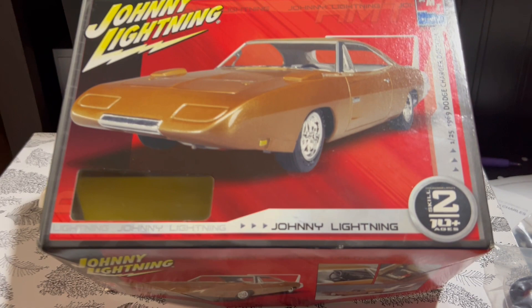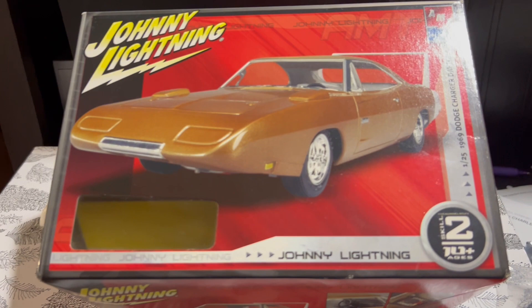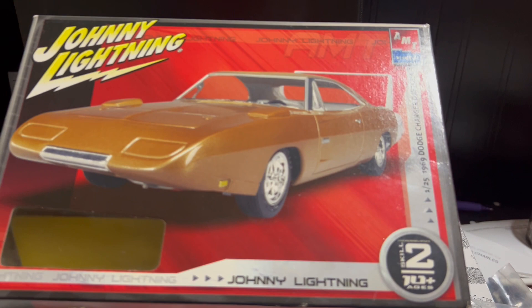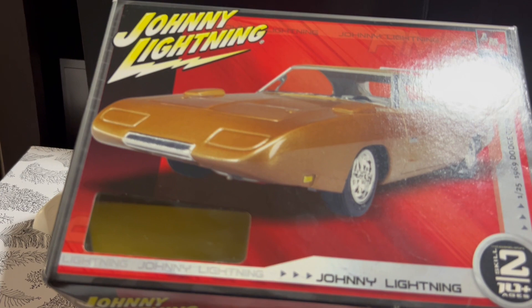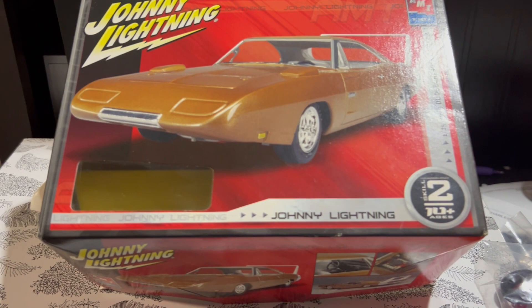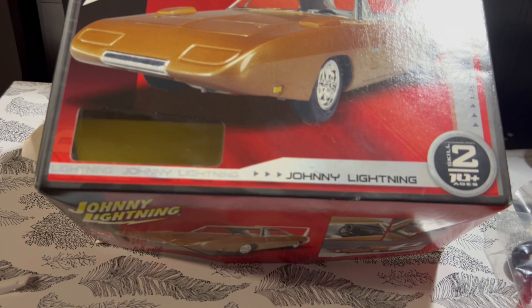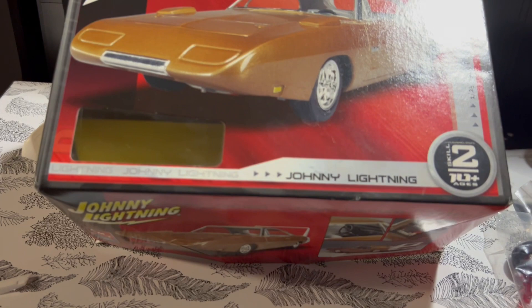I figured I'd take a video of it because there's not a lot of information, at least not on YouTube, about this kit — especially the Johnny Lightning version. Dare I say, because this is a later release under the Johnny Lightning brand, it's a little worse than some of the others. There's more flashing on the parts. This kit dates around the late 2000s, maybe 2010–2011. It does have some cool things, like pieces of your hood scoop, but I promise you that hood scoop won't go on the hood very nicely. If you like a challenge, as always, appreciate you watching — stay tuned for the next one, and maybe I'll bring you a couple more model builds.